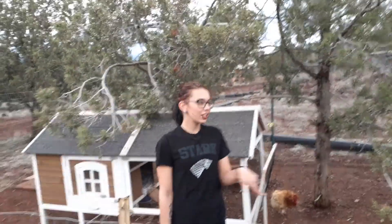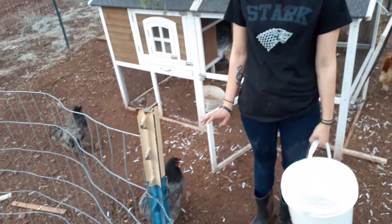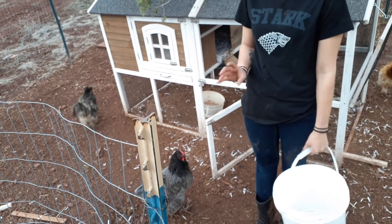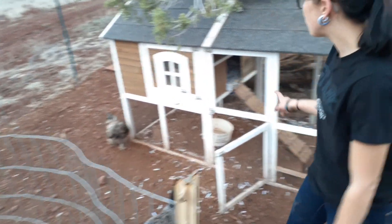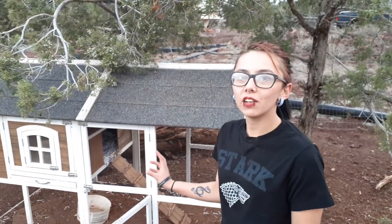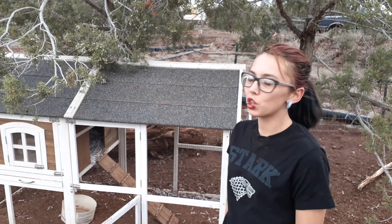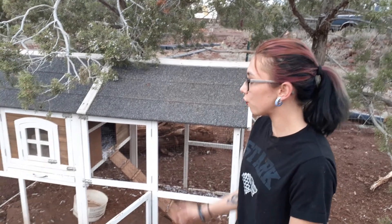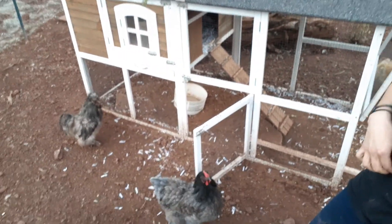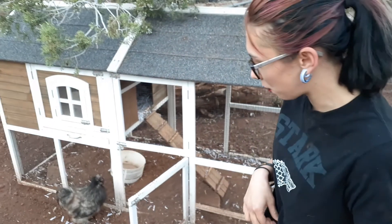We're down in the lower chicken pen right now. In this pen I have my two red blue or blue red laced Wyandotte females, my male blue silky, and my male sizzle silky frizzle mix, and I'm going to be checking for eggs. I haven't decided if I'm going to keep the eggs from today to check for fertilization because it has only been about three days and I'm not quite sure if the boys are doing their job. So I haven't decided whether or not we're going to keep their eggs for incubation or keep them for eating.